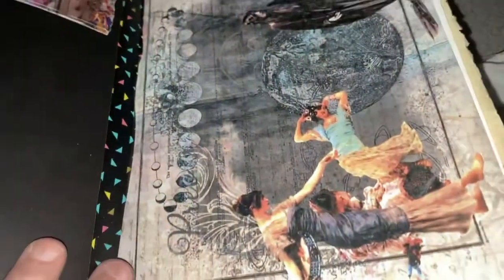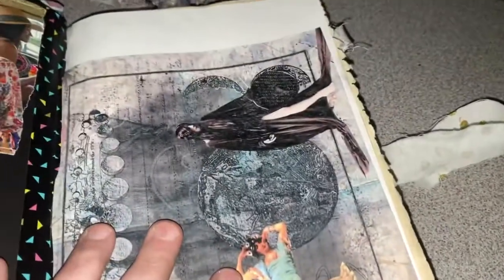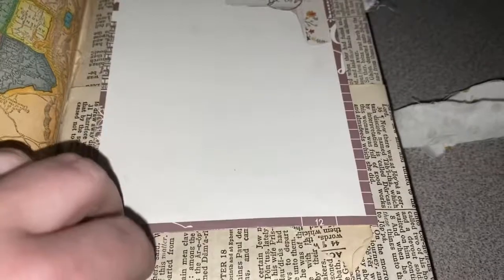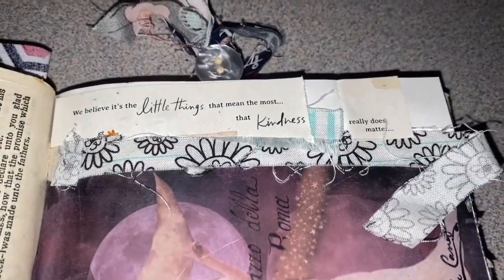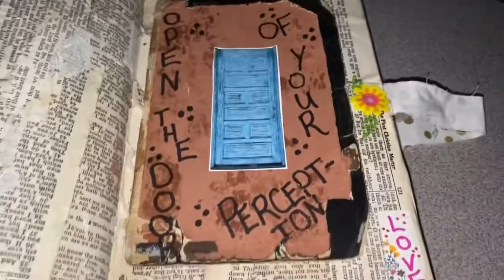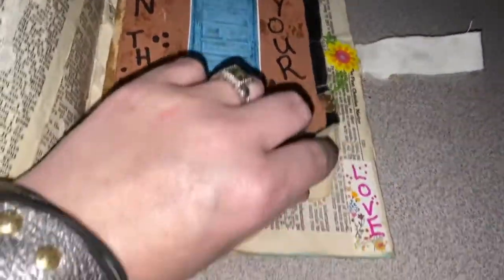A lot of things I found on Etsy — if I can find them I will link them in the video comment section. There are different flaps, and I'm really liking the way it's turning out. I can't wait to make so many more of these and just see how they kind of take on their own life. This is from that old Bible.